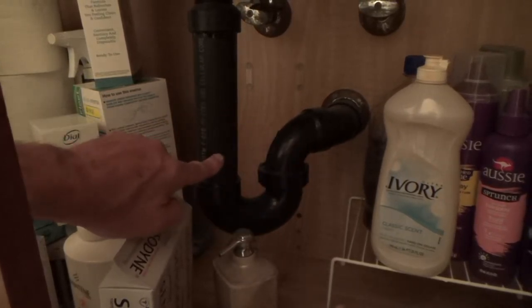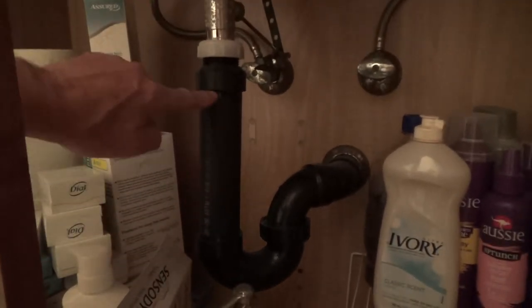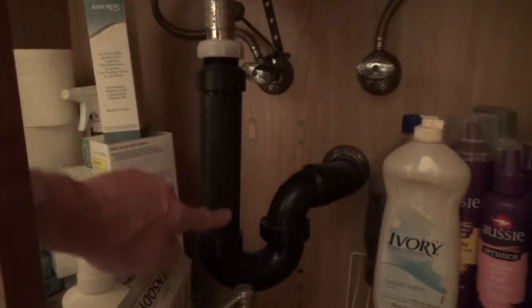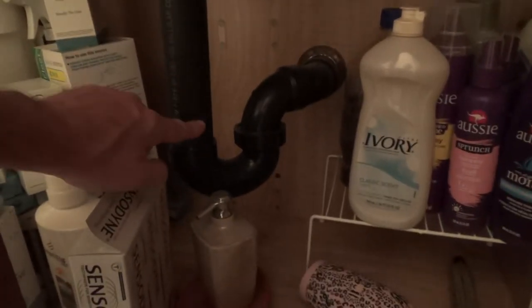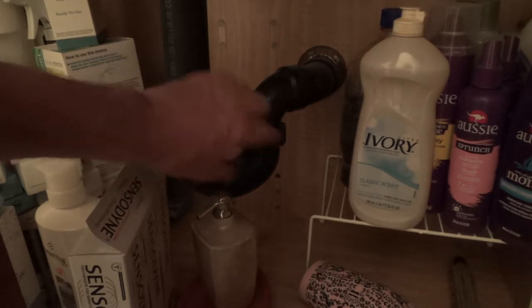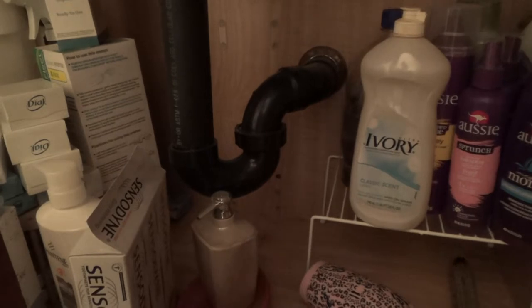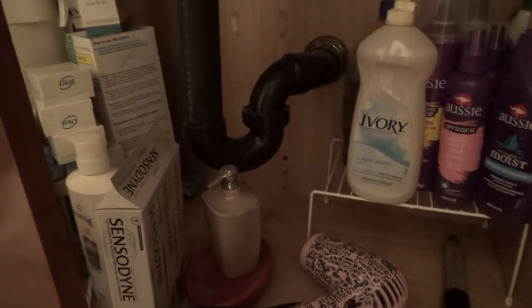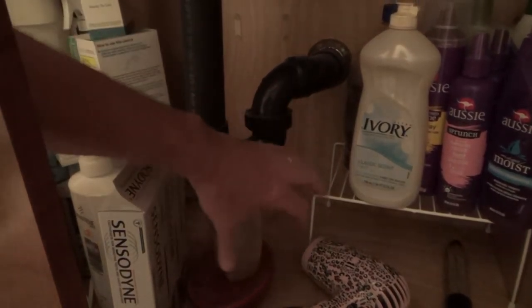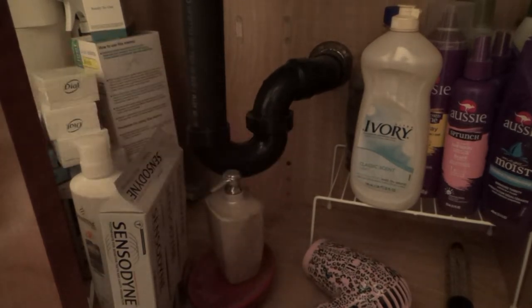From here to there. If the sink was plugged up and it wasn't draining, all of this would be full of water too. Well, chances are it drained a little bit. So from about here to there, this has water. I've got to take all this stuff out from underneath the sink and then find a small bucket, a plastic bowl or something, and fit it down in there.